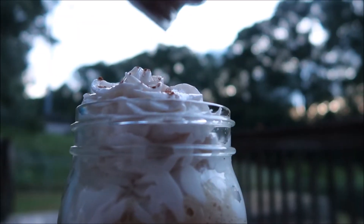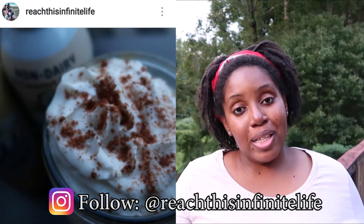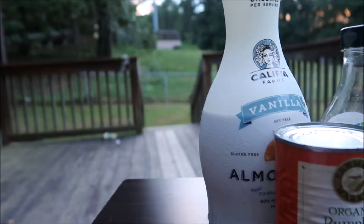Hi everyone, my name is Chris. My husband, our five kids, and I have been vegan for almost four years now. One of the things that's helped keep us vegan is being able to easily veganize some of our favorite foods from before we became vegan. Today I'm going to be showing you how to make a pumpkin spice latte. In 2018, Starbucks is releasing their pumpkin spice latte a little earlier than usual, and this is for those of you who want to stay home and make it vegan.